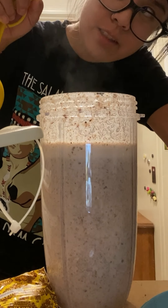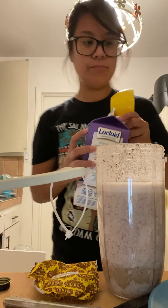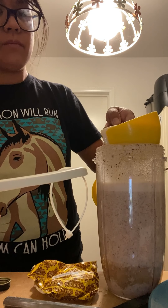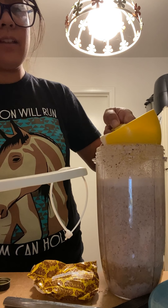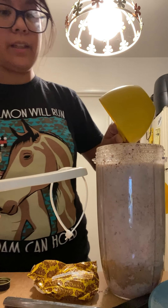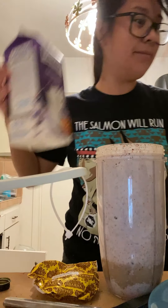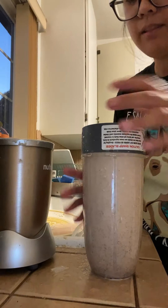It says one and a half cups of milk, so I don't know if there's gonna be enough space for this. I'm obviously not confident in my pouring abilities. Okay, there's one.